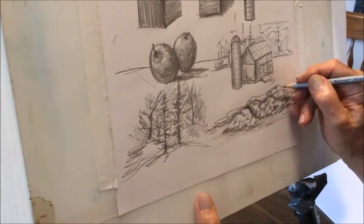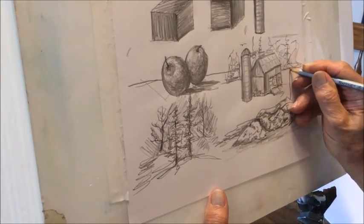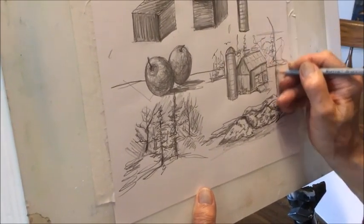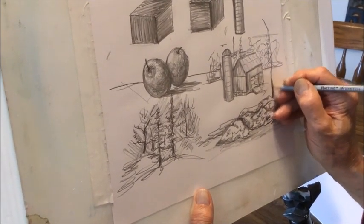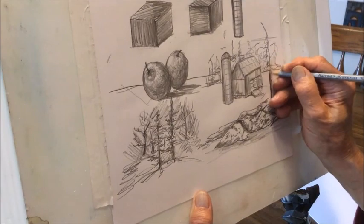And if you wanted to, behind here there'll be a tree possibly. I'm working behind here.